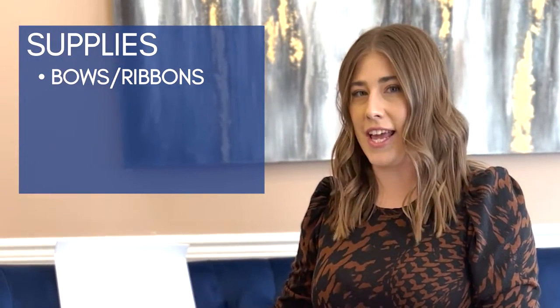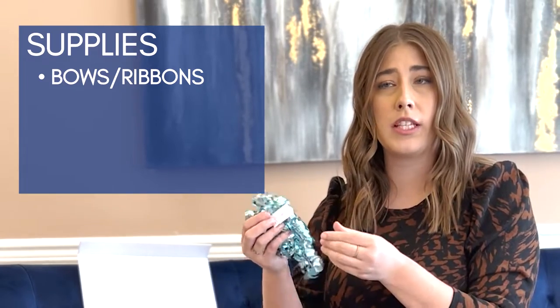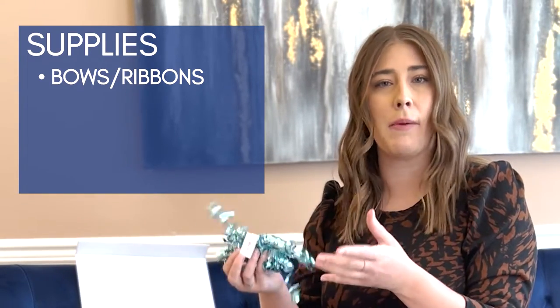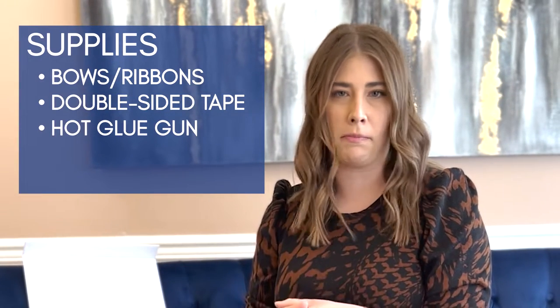First off, have all of those bows, ribbons, anything that you received handy. Now our box here, we grabbed some brand new bows. Most of the time yours are gonna be left over from that bridal shower. So it's best to have some double-sided tape, maybe a hot glue gun, whatever works best.